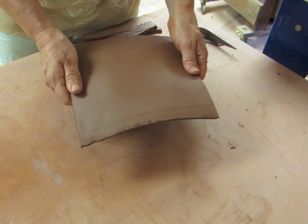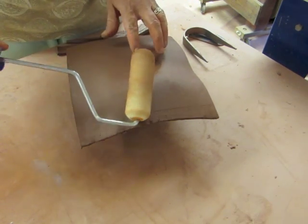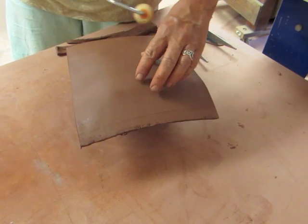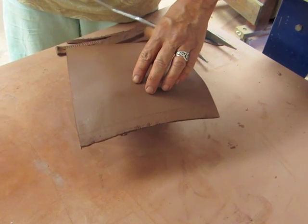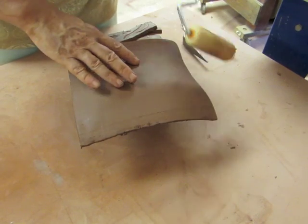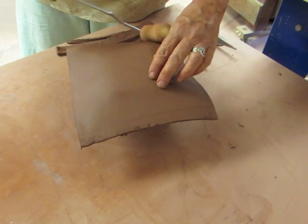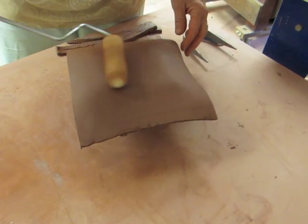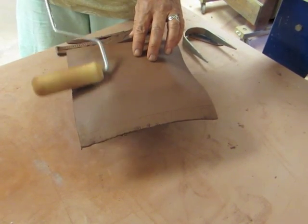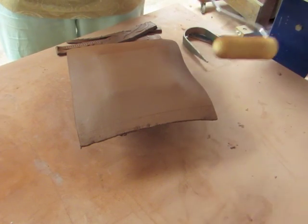Now I have my slab centered roughly on my mold and I'm going to take this foam roller and gently push the sides of this down. I just want to maintain those angular sides — this is a nice even way to do this and I actually learned this from Bill Van Gilder. It seems a lot more even to me than using a sponge, and I want to make sure to maintain that angular top on here so I can get that impression in my plate.